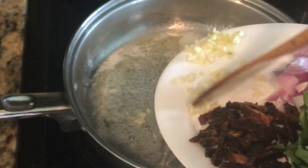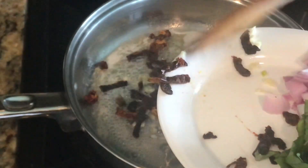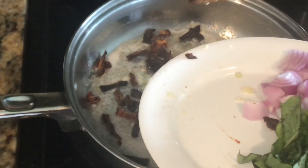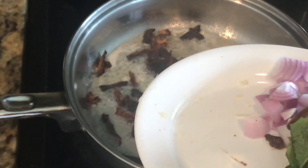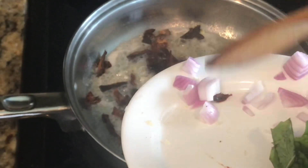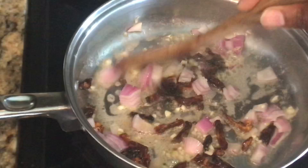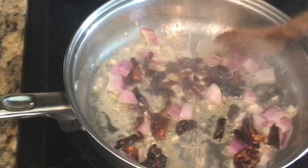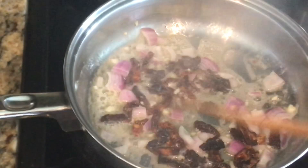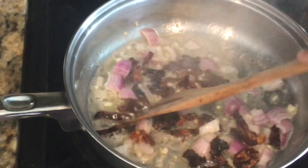I'm going to go ahead and add my garlic and my sun-dried tomatoes. We're just going to let these sauté a little bit in our oil and butter just for a few seconds.